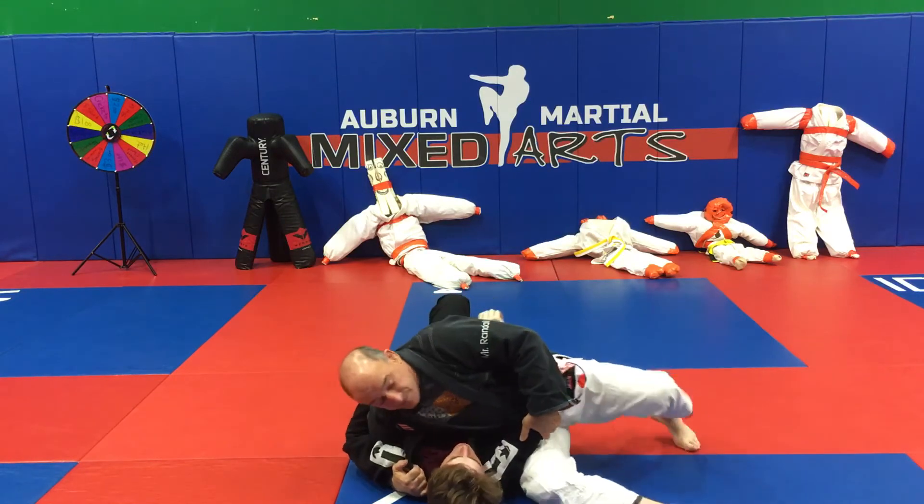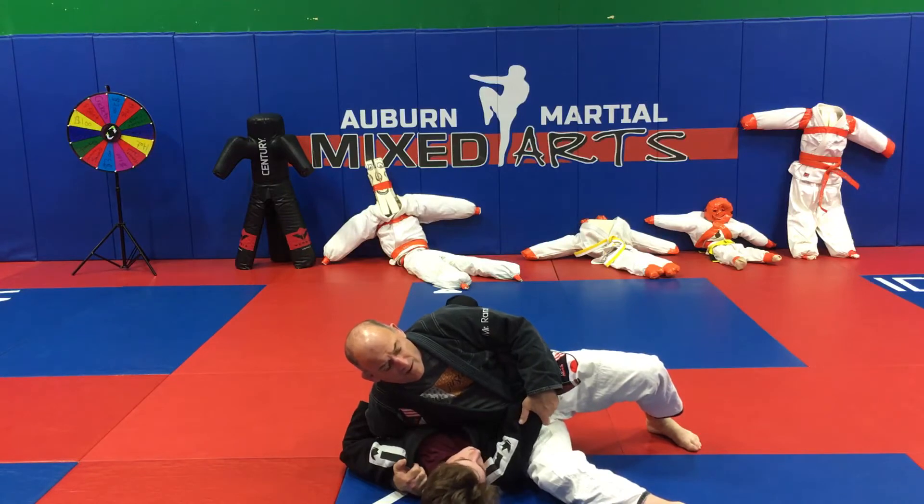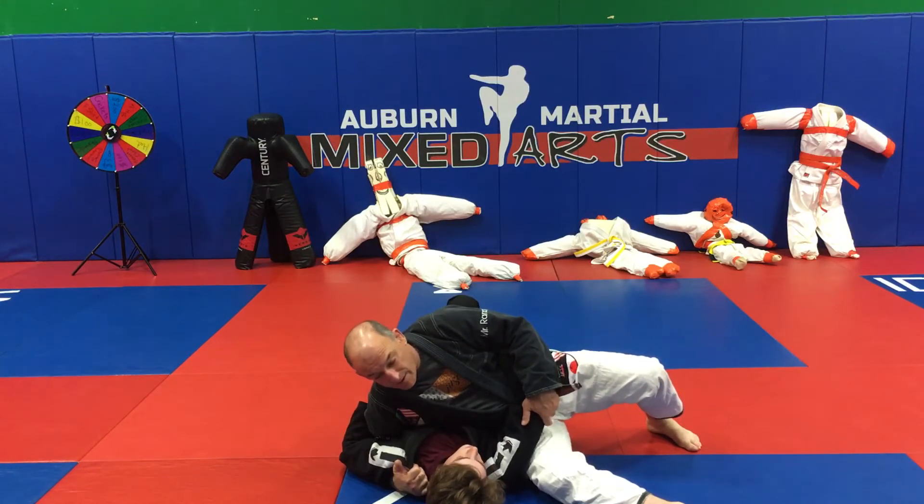Always heavy on him. I'm going to be on my tiptoes, drive into him. Always with good pressure.